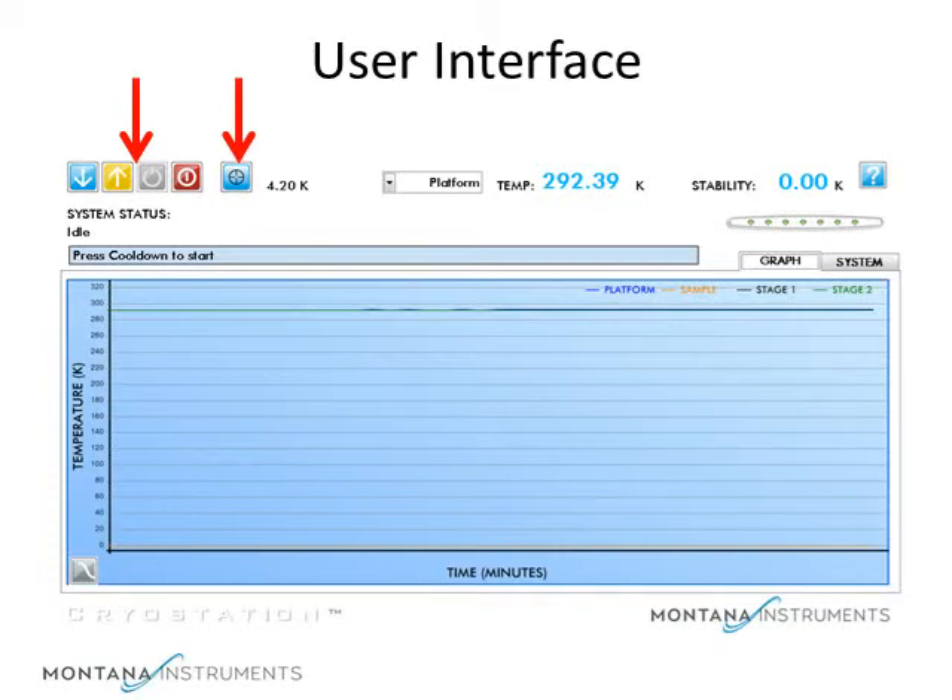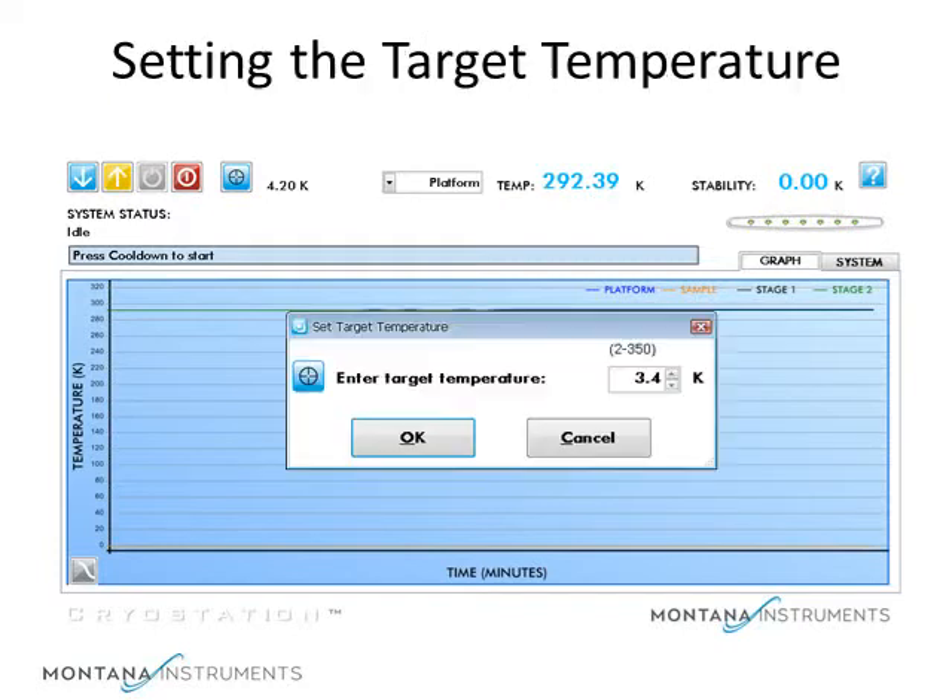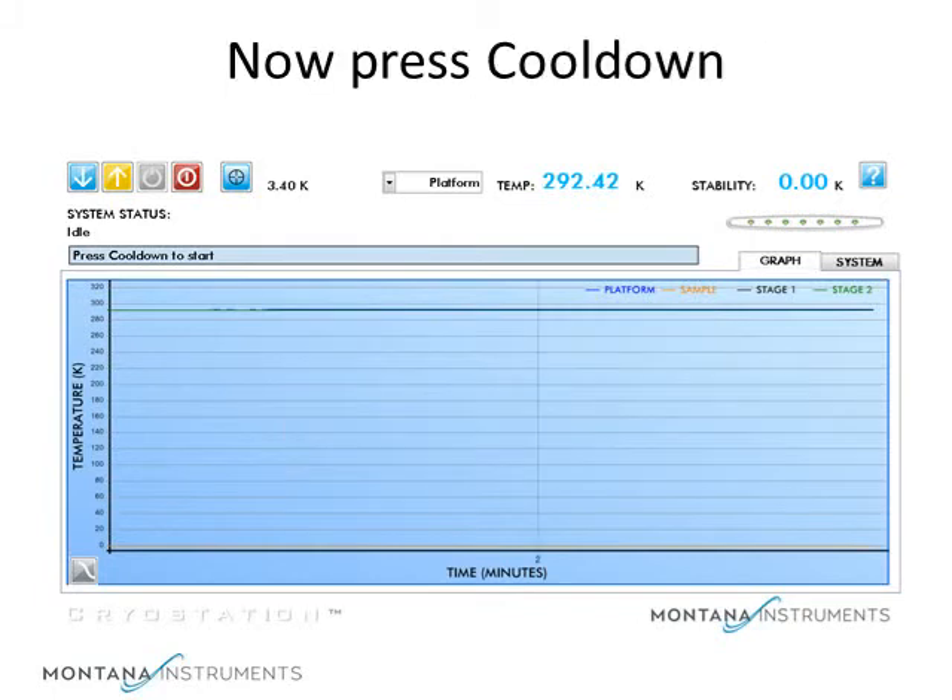Next to that is the button to set the target temperature. In the upper right, we see the display of sample platform temperature along with a measure of the stability. Below this is the graph where the temperatures of the sections may be plotted against time. The operating range of the system is from 350 to 3 degrees Kelvin. Let's set our target temperature to be 3.4 degrees, for example. Once we set the target temperature, press cool down. It's that simple.